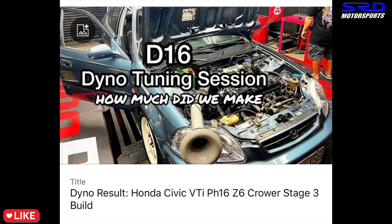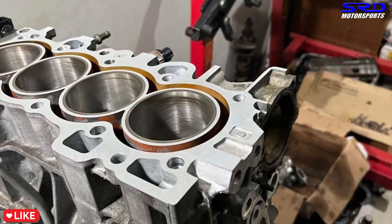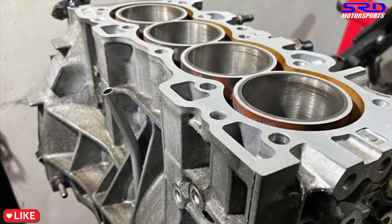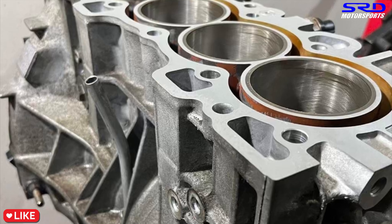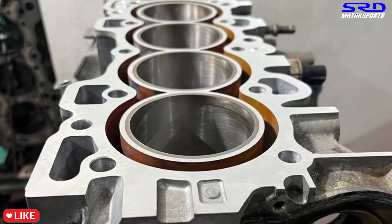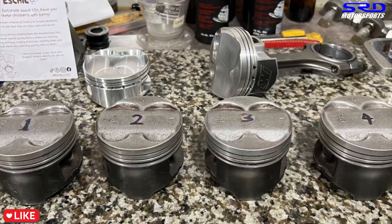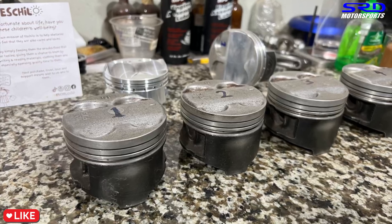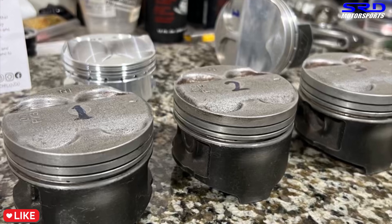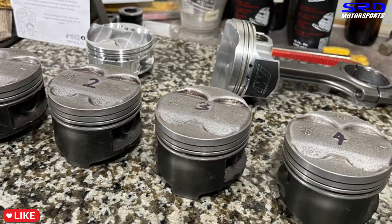This VTi of PCP16 with a Z6 head and Crower Stage 3 made over 151 wheel horsepower, and the top ring gap is also 0.016". It had a generic header — if it had a proper header, this could easily jump 10 more wheel horsepower and be over 160 on a street car, full exhaust. Running new piston rings and good honing is really important. If you don't have a dial bore gauge and micrometer, take it to a well-equipped machine shop — have it honed for stock bore, and they'll tell you if the bore is oval. That's when you can reasonably go 0.5mm oversized to ensure the bore is straight and true, leading to a good-performing engine.